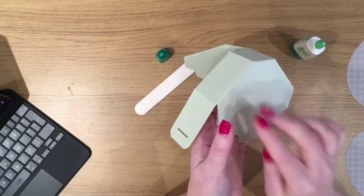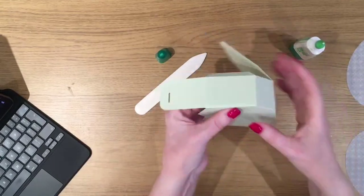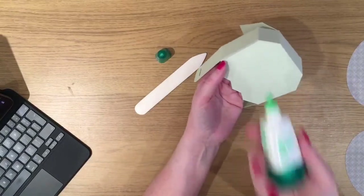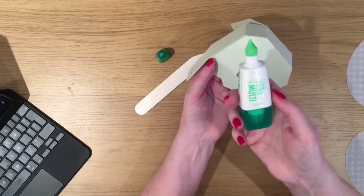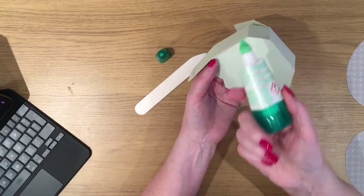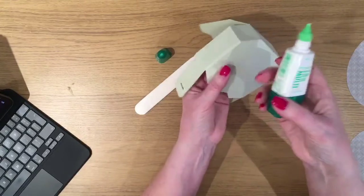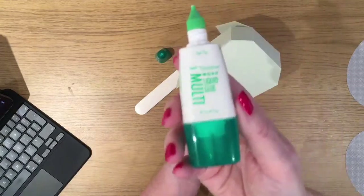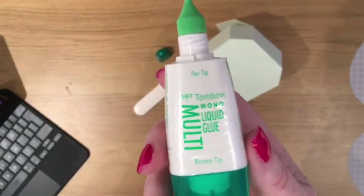Tombow is available at Michael's in Canada. I know you can also buy it on the internet. I'll bring it up to the camera — it's called Tombow Mono Liquid Multipurpose Glue. It's got a fine end and if you undo the other end it's got a bigger spreading end. When Jason was asking about greyboard, if you've got a bigger surface area, use the opposite end.